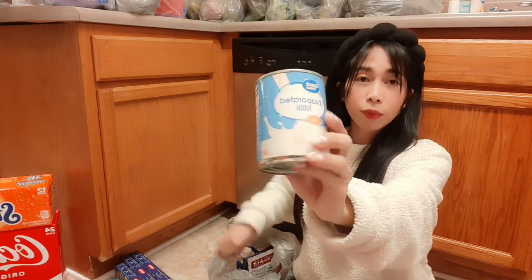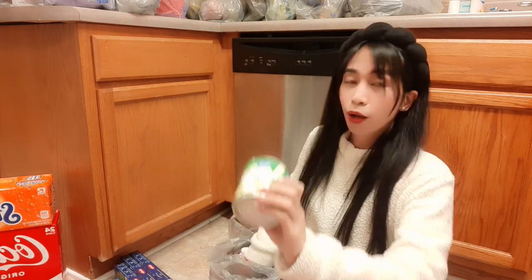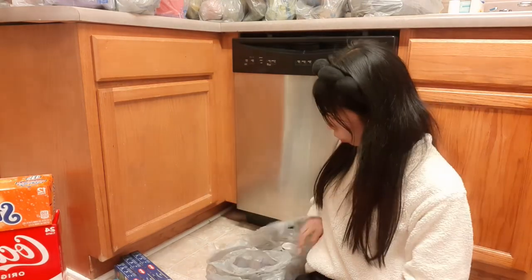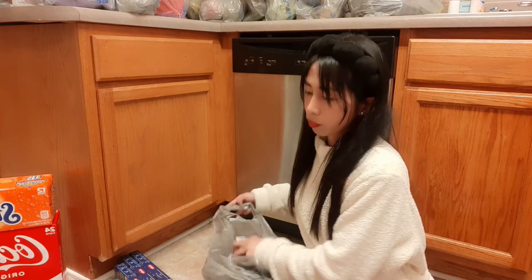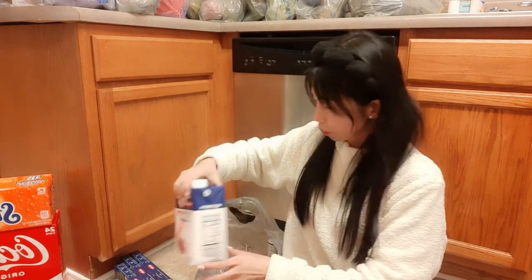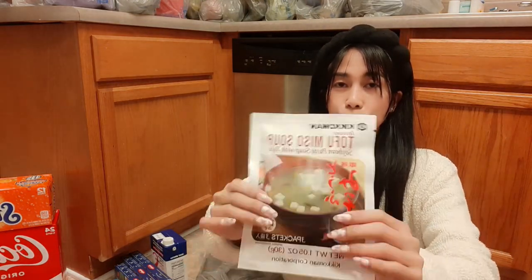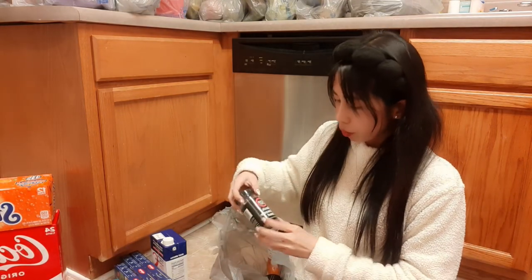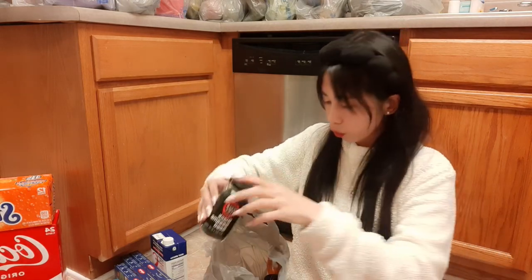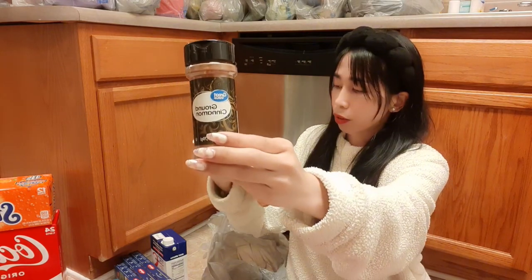We have evaporated milk since I'm making leche flan, and two condensed milks from Great Value. We also have beef broth for making ramen, tofu miso soup for ramen as well, black sesame seeds for making sushi or California rolls, and ground cinnamon for baking and other food.